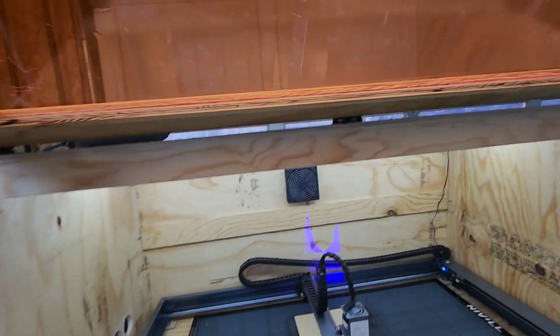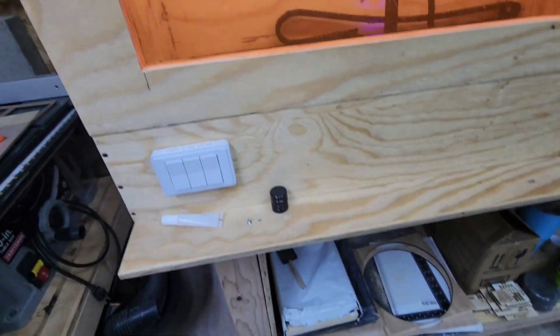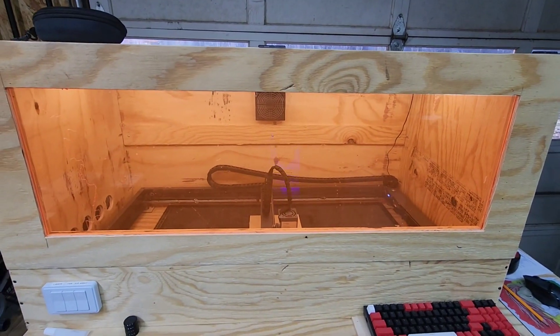It opens up on the front so I can get all the way in there — get that smell out of here. I'm happy with it, man. Happy to see it's running well.